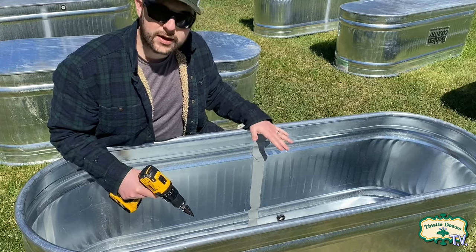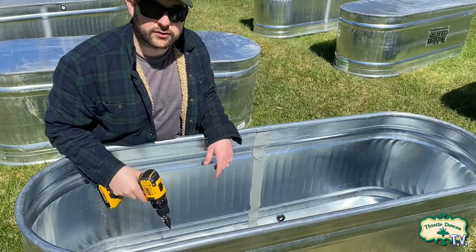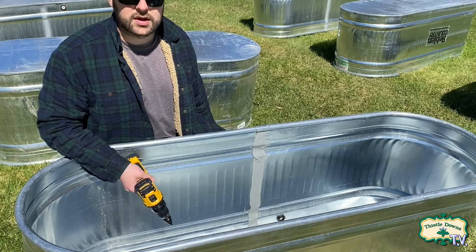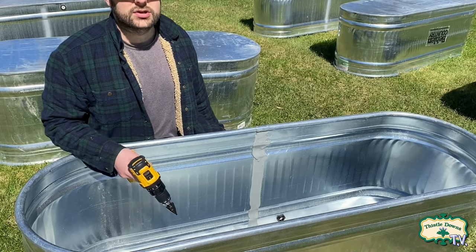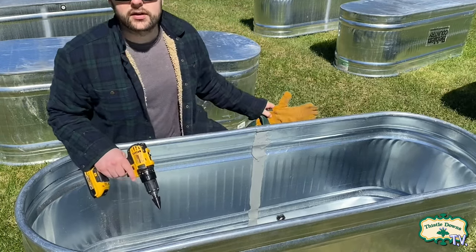So what we're going to do is put some holes in the bottom. I'm going to flip this bad boy over and use this metal step bit I bought from Home Depot — that's really going to eat right through this metal. Before you do that though, when you're drilling or cutting into metal it can create tiny little razor-sharp shards, so make sure to wear work gloves and eye protection.